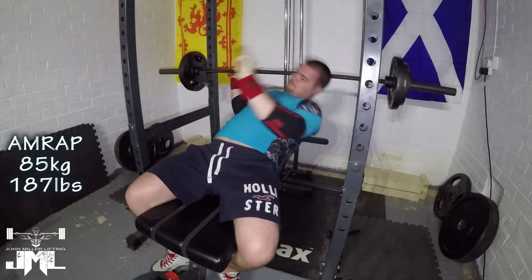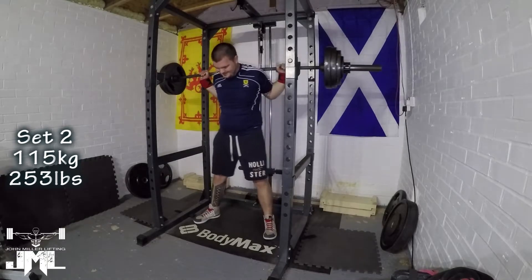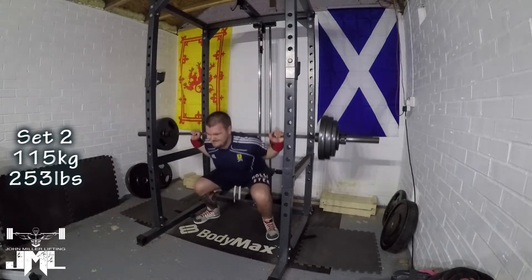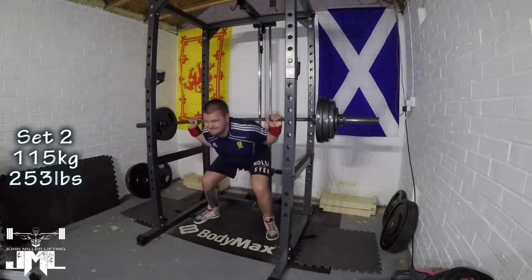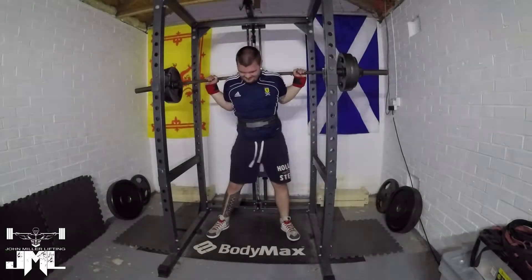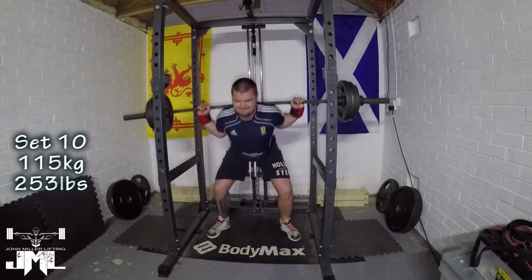Bench is going well and I'm enjoying that. I'm really working a lot on form right now with all lifts, but bench more importantly than anything — working on foot placement, leg drive, and breathing. Still working on those. There's a lot to work on between my competition grip and close grip bench, and the way I set up on the bench is slightly different between them. But it does seem to be moving well because the bar feels a lot better.